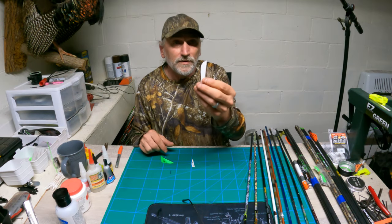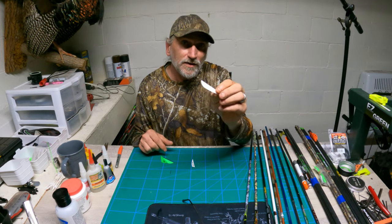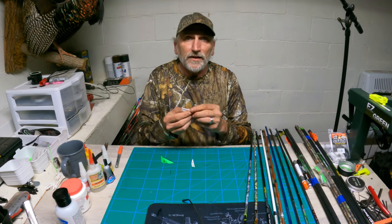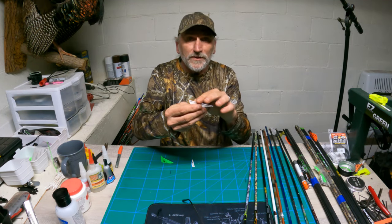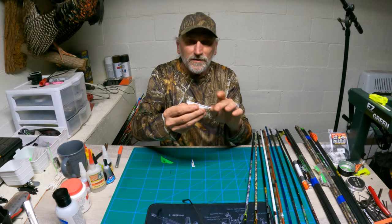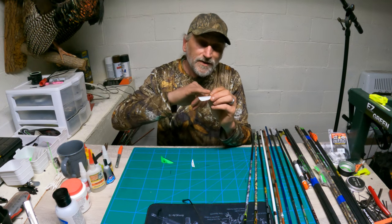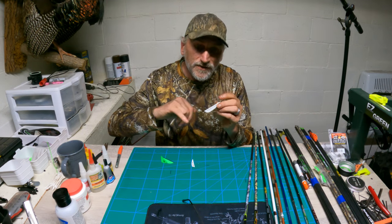Now the AAE veins are not as porous — they're pretty dense. Sometimes you'll get like a powder film on the inside of the vein. That's why it's important to use your acetone or your primer pen to get these things as clean as you can get them.